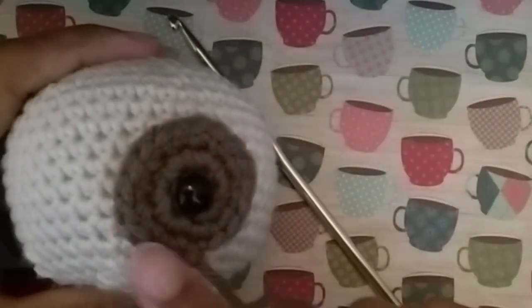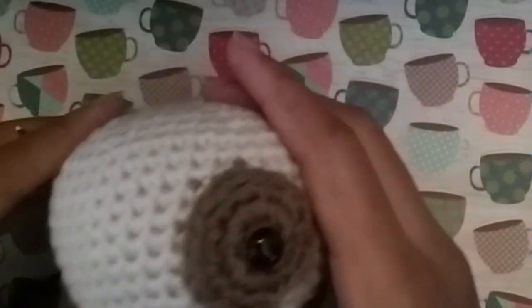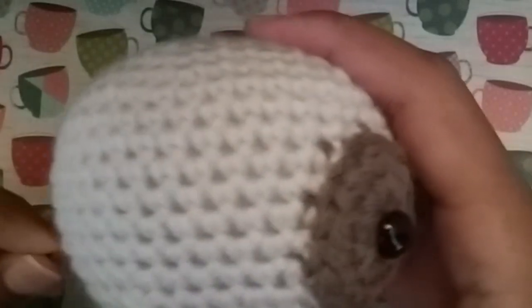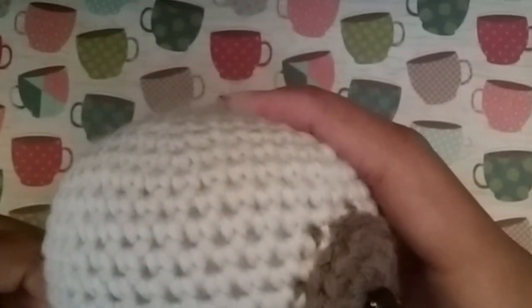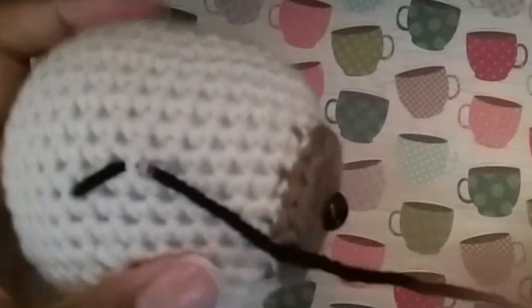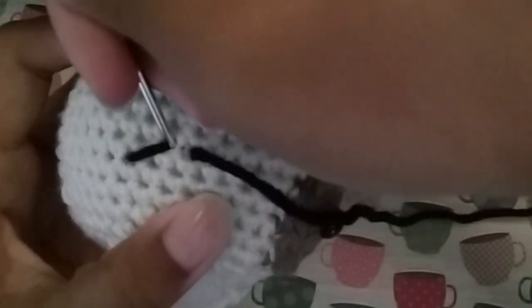Thread your needle and sew all the way around. Now you just want to thread some black yarn and tie a knot at the end so that we can embroider our puppy's eye. We're just going to go in through any part of the head, come out around here, pull it through, and insert here. Go out to the next stitch and pull it through lightly — you don't want to pull too hard.